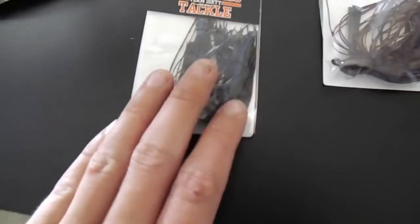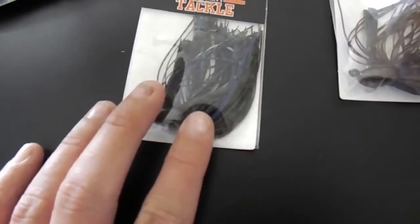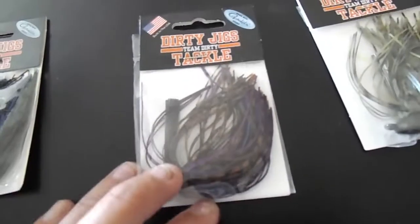I've never used dirty jigs yet but I'm really excited. I've always been more of a Striking Jig kind of guy. This one's called Beaver Craw — it's got some black and blue and some green on it. Most of the craws in the local lake I fish have a lot of blue on them, so this is going to work really good. PB&J just works year-round and it's a great color for clear water.